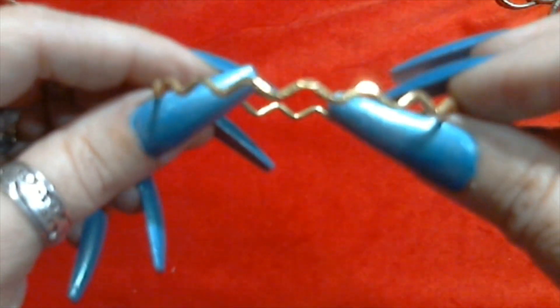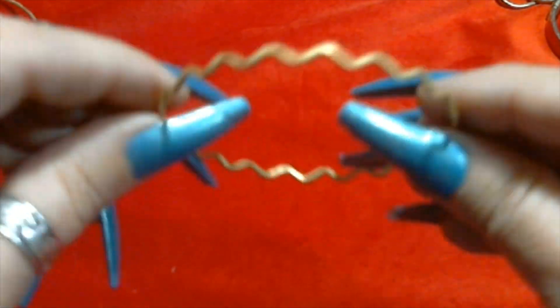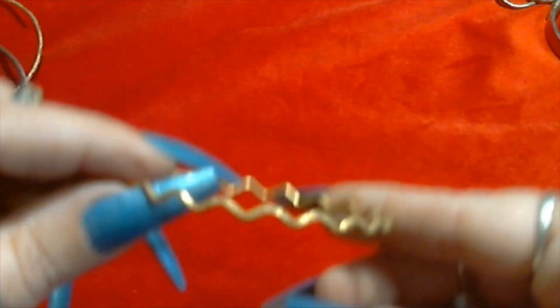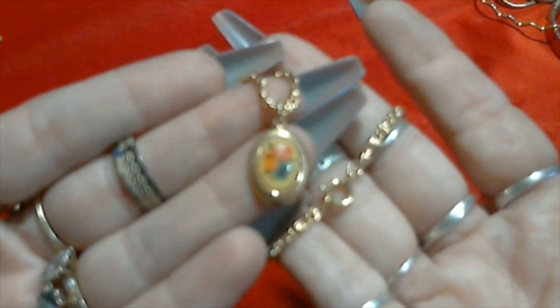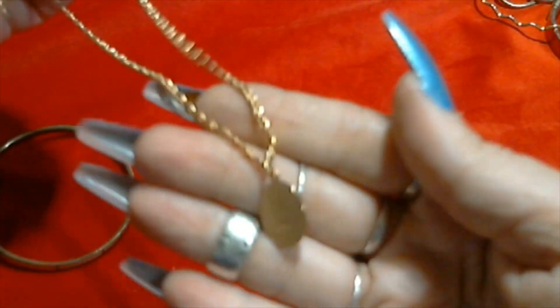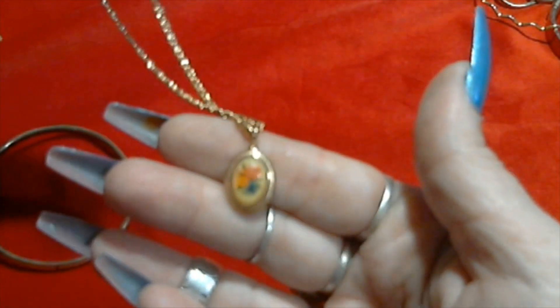We have this cool little zigzaggy gold bangle, not signed or anything. It's cute. And this cute little oval necklace pendant on a snail chain with a gold tone spring ring clasp, and this one is signed Avon too. A little floral design in there.